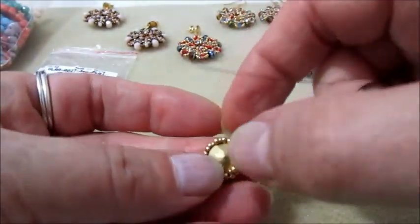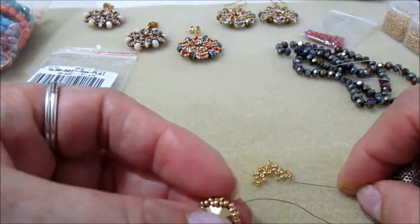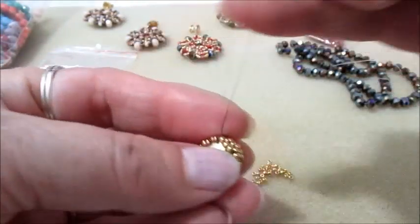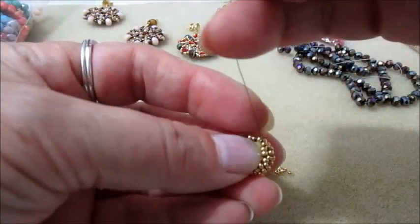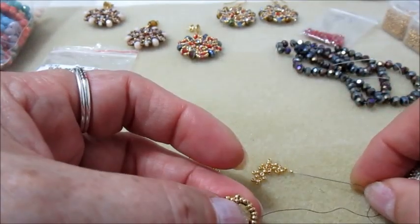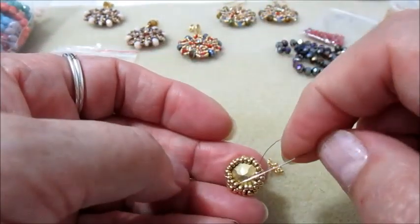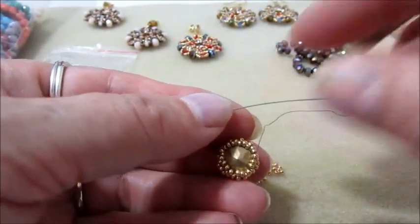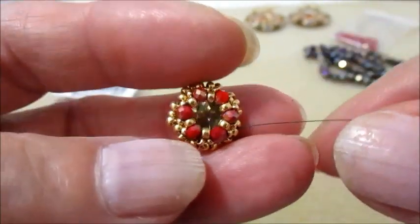Facciamo questo inserimento tutto intorno e cominciamo a tirare il filo per l'incastonatura del rivoli. Sto inserendo l'ultimo tris di perline; ho già inserito il rivoli capovolto e tiro il filo. Usciamo dalla 11.0, prendiamo 2 Rocaille 11.0 e ci inseriamo nella 11.0 dopo, tiriamo. Inseriamo tutte le perline per tutto il giro e poi ripassiamo con il filo — sia nelle perline appena inserite che in quelle inserite prima. Questo sarà il risultato del lavoro appena fatto.